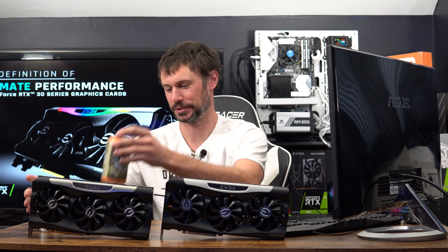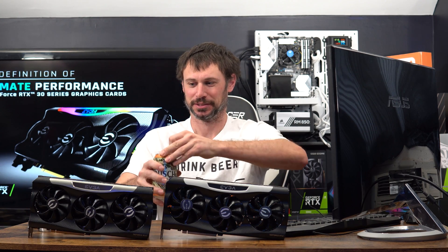What's up YouTube, J Travel here. Today I got a good one for you — I got my coffee and my Bush, so we're gonna have a good one with this video.